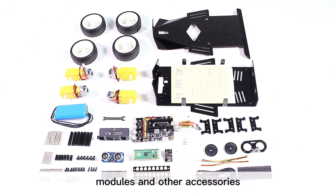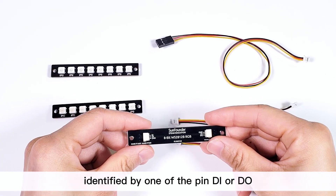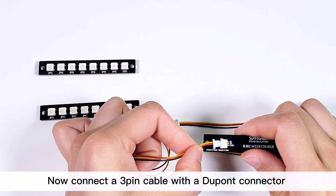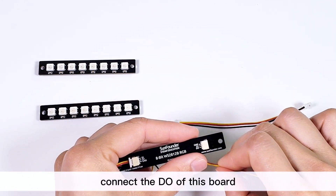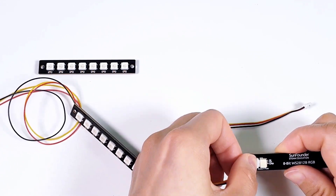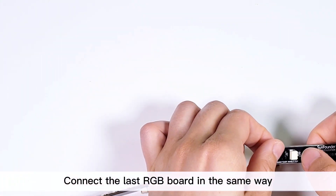There are two connectors on the back of the RGB board, identified by the pins D-in or D-out. Connect a three-pin cable with a Dupont connector to the D-in connector of an RGB board. Next, connect the D-out of this board to the D-in of the other board. Connect the last RGB board in the same way.